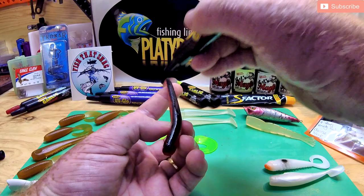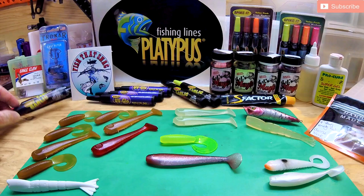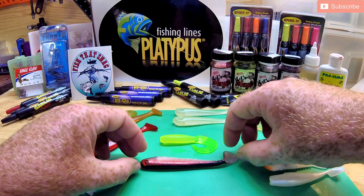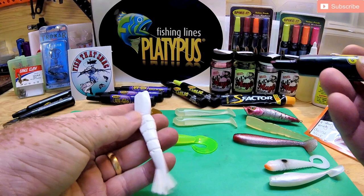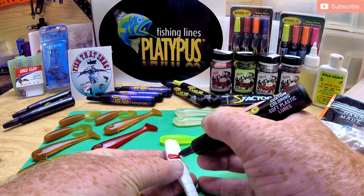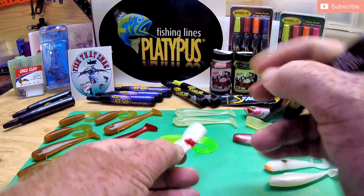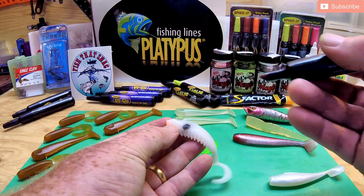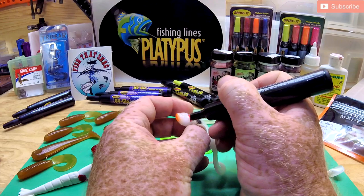If I don't necessarily want the garlic scent from the pen, I can just rub some S-Factor or Procure or whatever I want on the lure as well. These little markers are really cool, and the bonus is that they impregnate the lure — they're not like a Sharpie where you get smells from normal textures. These things impregnate the plastic with the color you want and it stays there. I use it on quite a lot of my lures. This is just an old four-inch prawn used as a demo — sometimes adding a little bit of red flared gills and a few little black marks here and there just helps with my hookup rate.